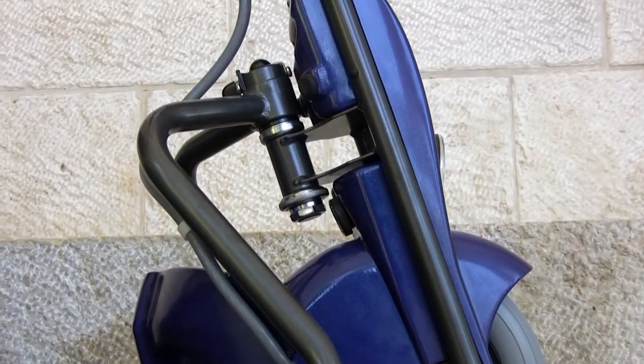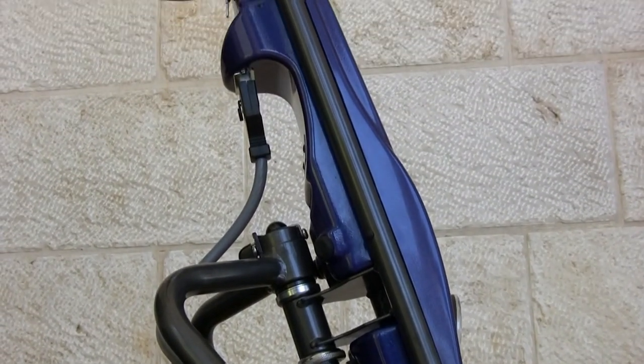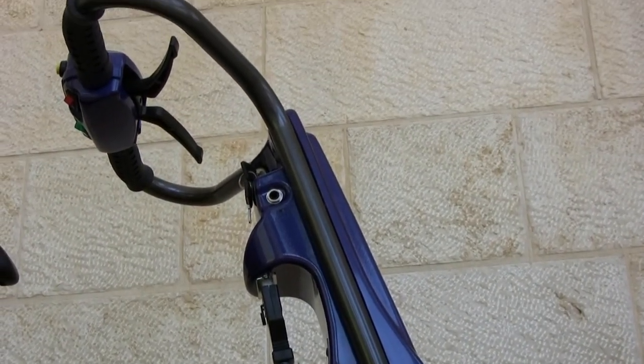The Superlite's special frame combines shock-absorbing with strength. It can carry up to 300 pounds.